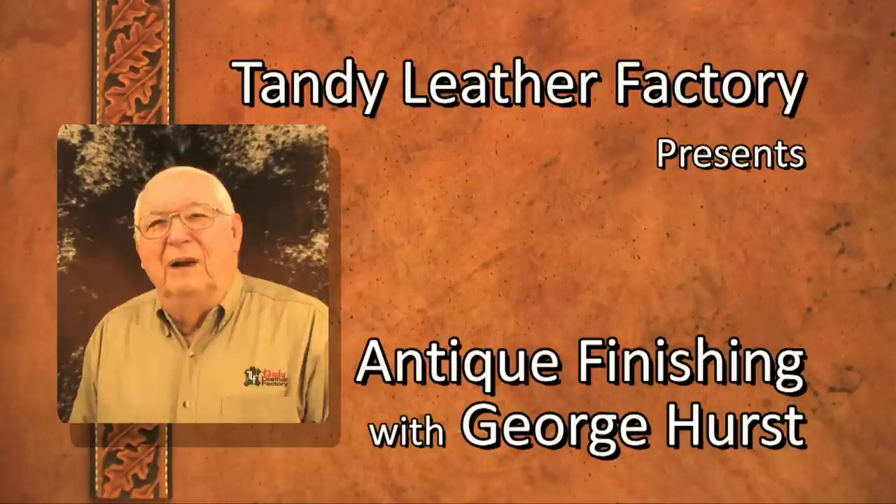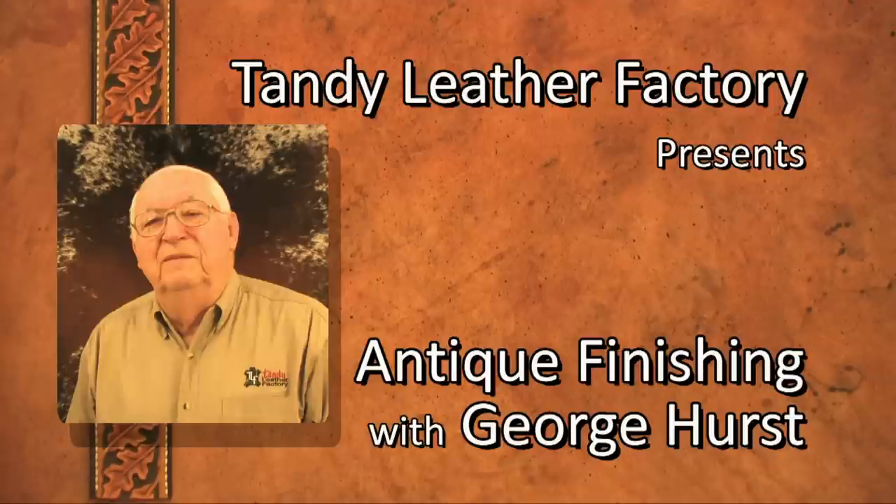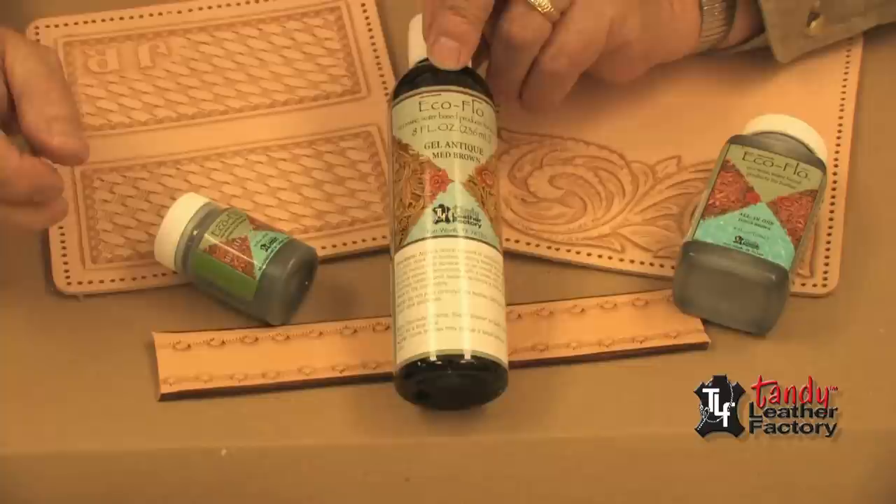One of the most popular and rich looking finishes for hand tooled leather is the antique stain and finish. There are many different products available to do this. Let's take a few minutes to work with a few of them. I've got three different products here I want to demonstrate to you for use on these three pieces of leather.